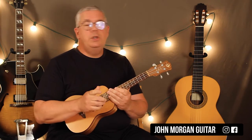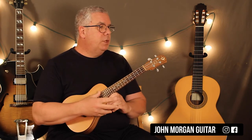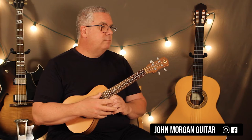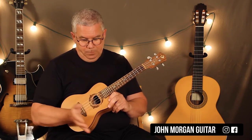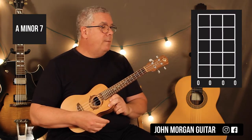What you could do is just hit them once like I did. Let's go over the chords — A7 is your first chord. All open; your left hand is doing nothing. A7.